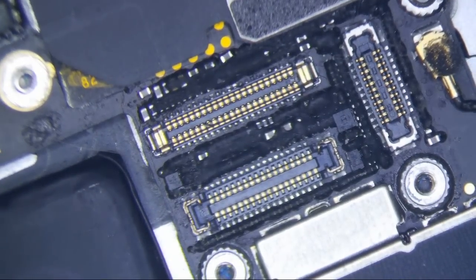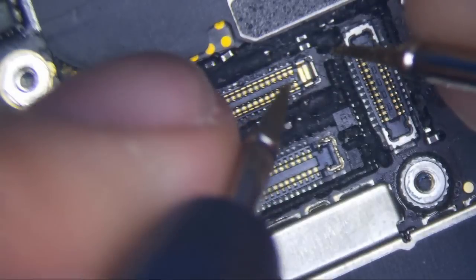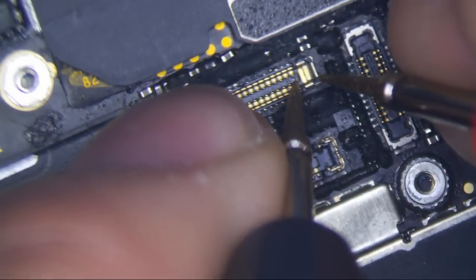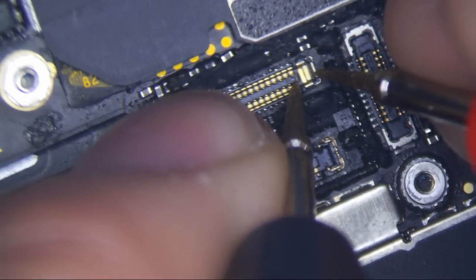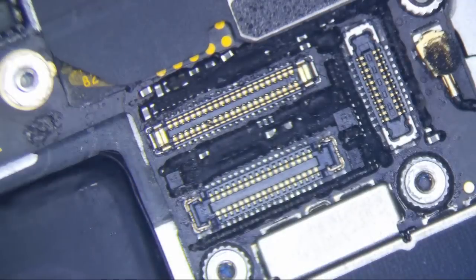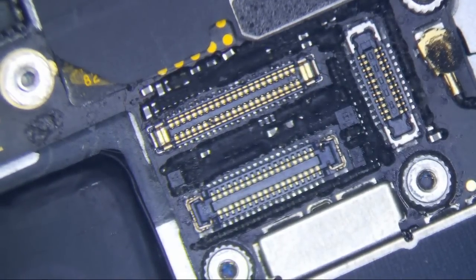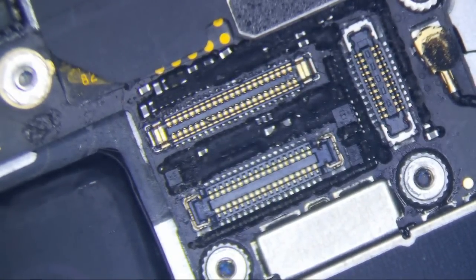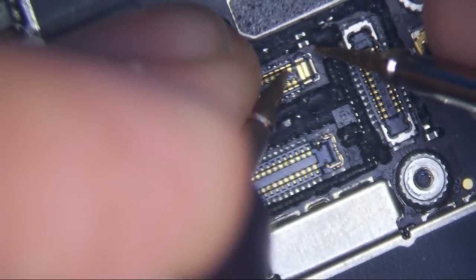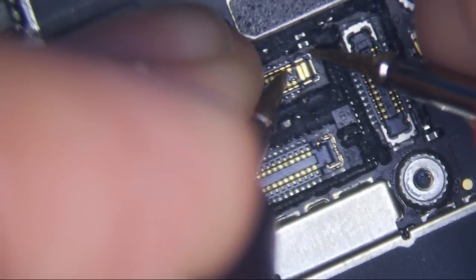I'm going to push the power button now. Let me measure this voltage as well — careful not to short it. That's 0.13 volts. So the big voltage is that one, about 4 volts. I'm going to push the power button and turn the screen off. There you go — the screen is off now. This is still 3.8 volts.